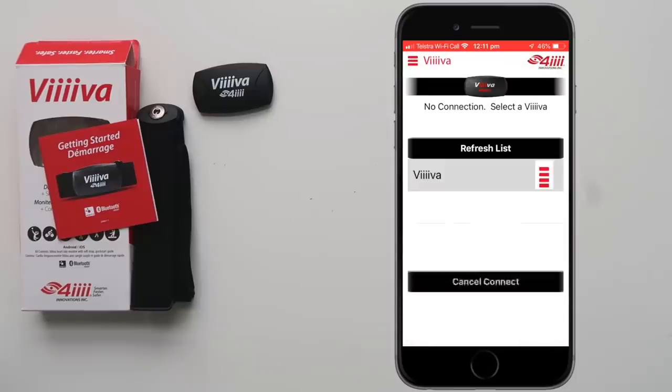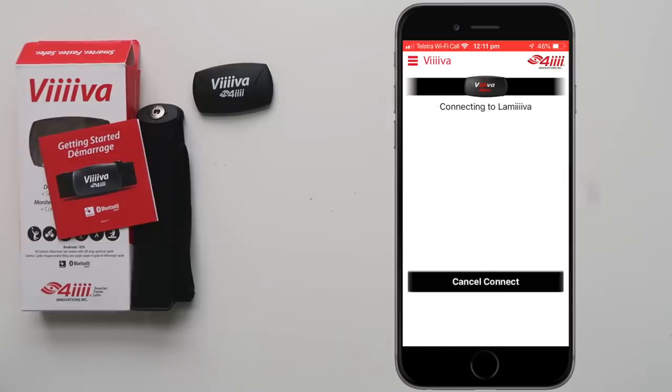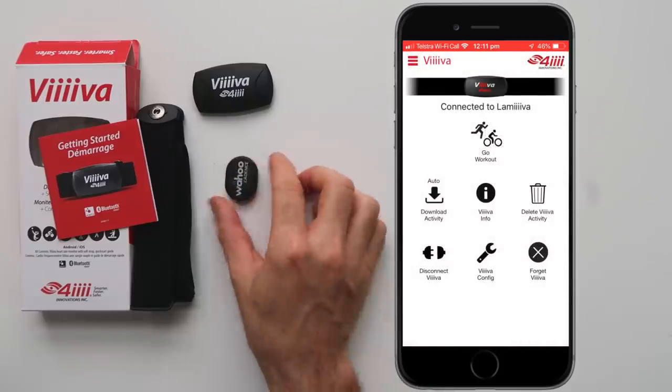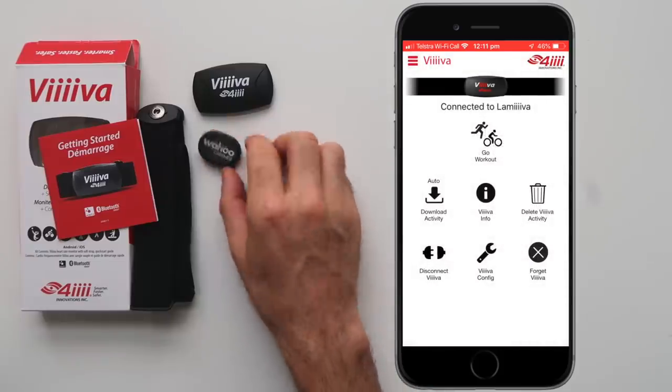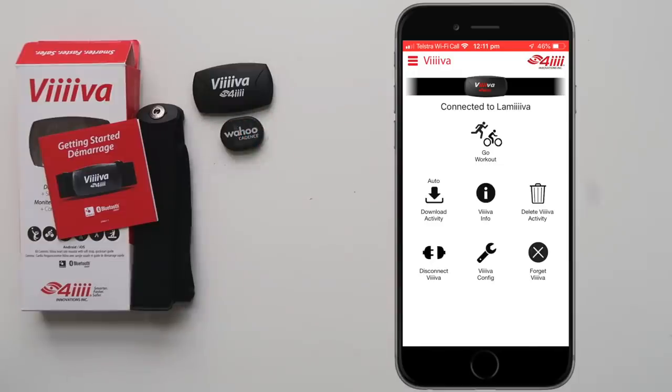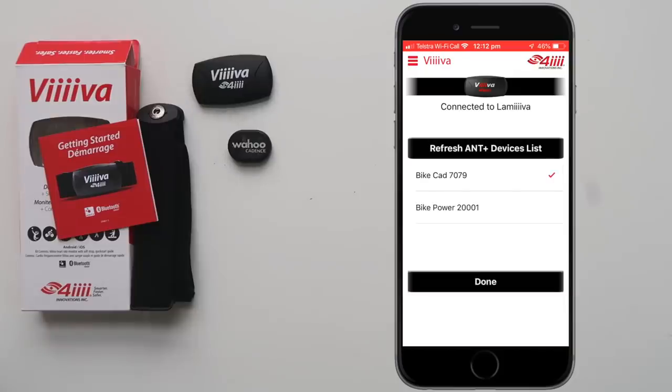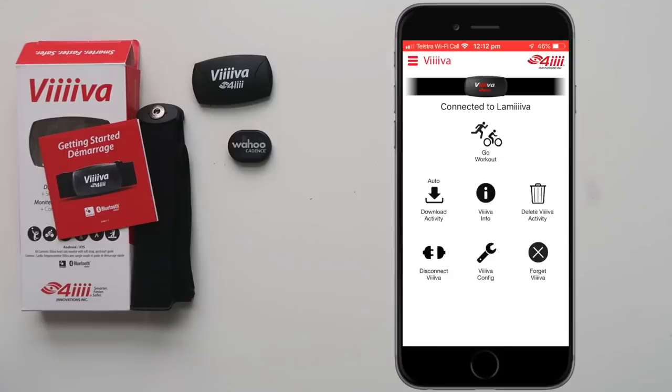We reconnect to that device with the new name. From here we pull out the Wahoo cadence sensor, which we want to connect to or bridge with through its Bluetooth connection on the Viva. We click on Config, and the icon right in the center — Pair and Plus Devices. We select the bike cadence sensor. You can see bike power there too — you can pair any ANT+ sensor with the Viva heart rate strap, but just cadence for today.